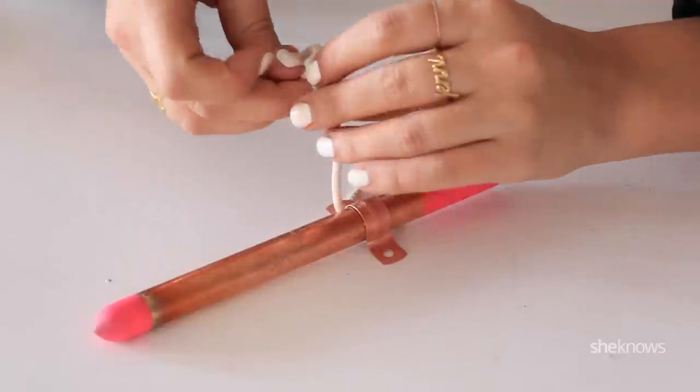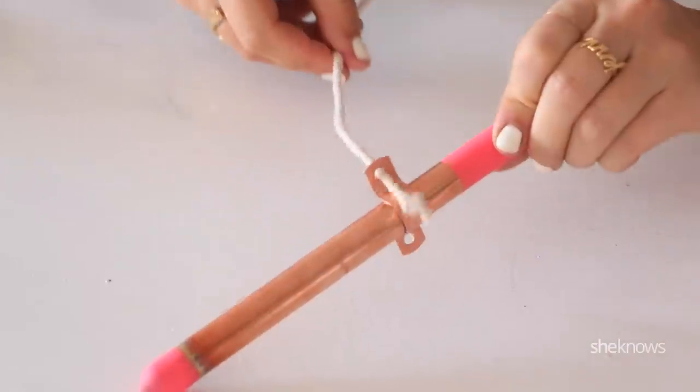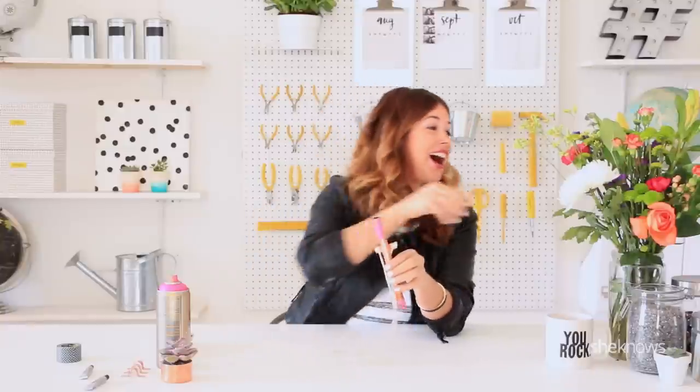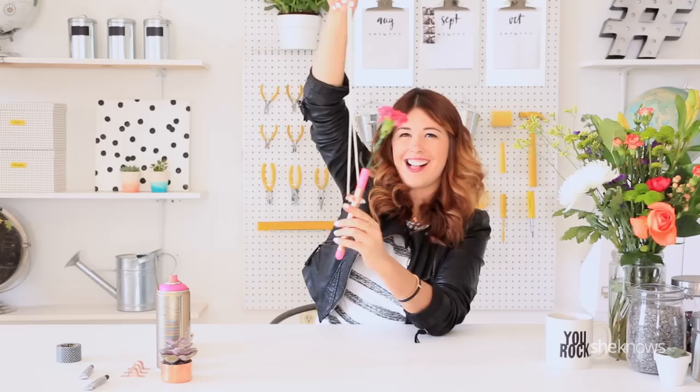Your final step is threading the rope through each hole and tying it off in a knot. Now that we have both knots tied off, let's grab a flower, throw it in, and hang it on our wall. Ta-da!